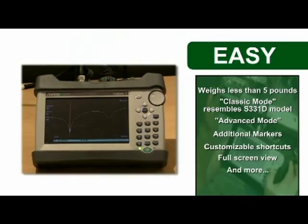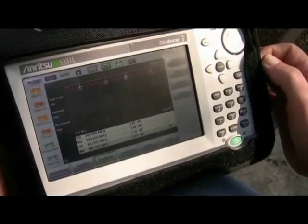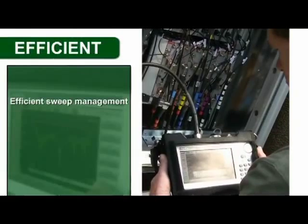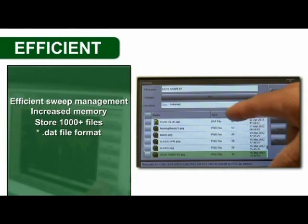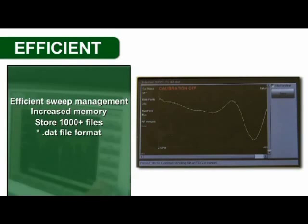The Site Master S331L provides the best tools for efficient sweep management. Increased memory lets you internally store more than 1,000 files, so saving all your sweeps, setups, and screenshots is a snap. Of course, the Site Master uses the industry-standard .dat file format that is widely accepted by operators worldwide.